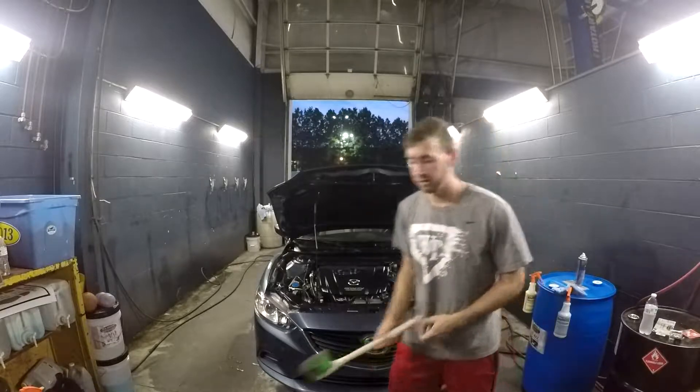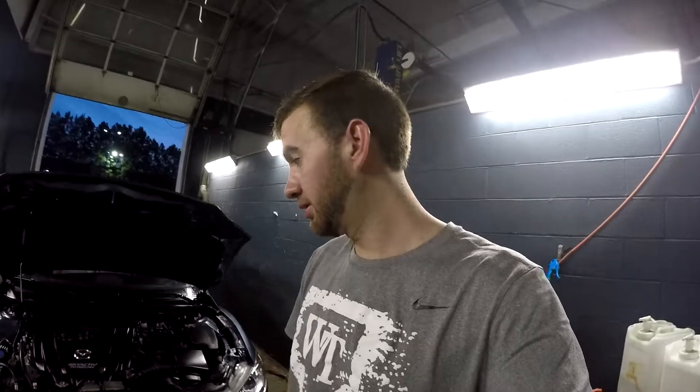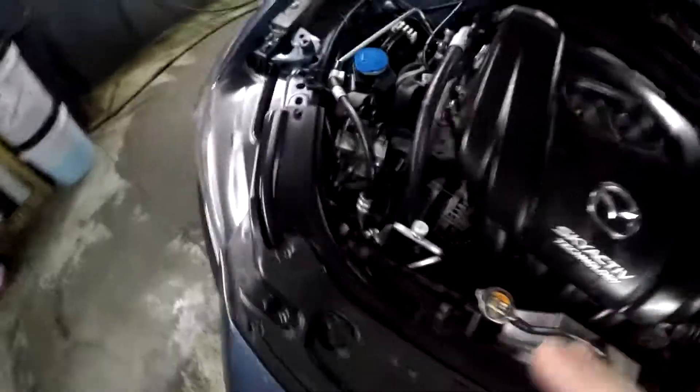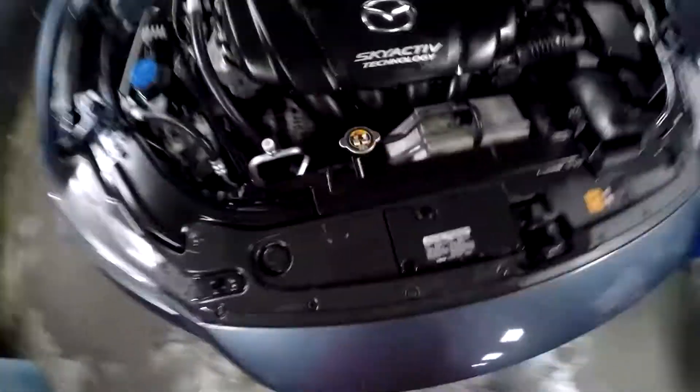The next step is just to power wash it off. I can't really talk during it because the power washer is pretty loud. You can see it's wet everywhere and I've got everything scrubbed as best I could — it doesn't have to be perfect since it's getting power washed anyway. I'm not going to get super close with the power washer and I'll be careful around the battery and all the wiring.